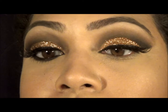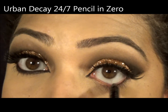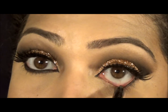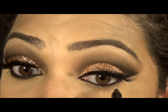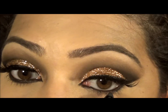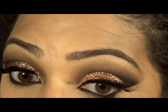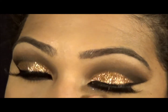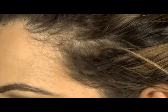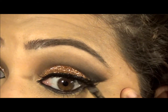I'm going to be using Zero from Urban Decay 24/7 — it's just going to line the lower lash line. Then I'm going to mix Corrupt and Mocha, just back and forth, and smudge the lower lash line.